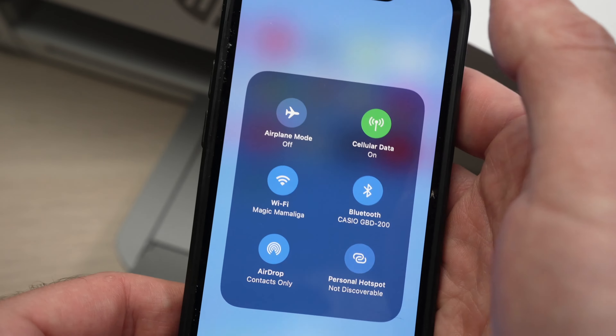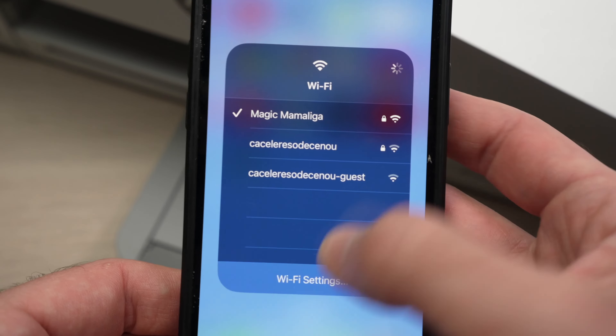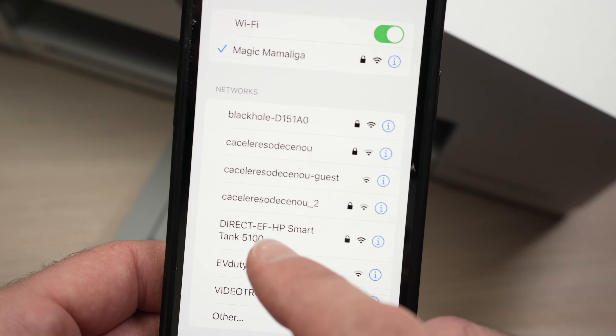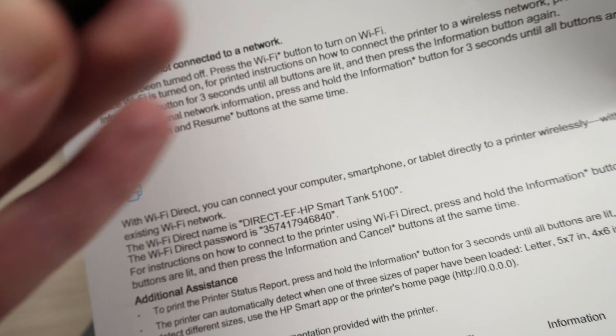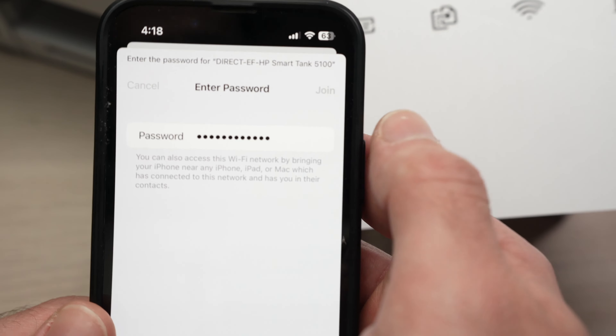Once the app is installed, go into your Wi-Fi settings — it will look different depending on your device. Find the direct network for your HP printer and click on it. It will ask for the password; go ahead and type the password from the printed page, then join the network.